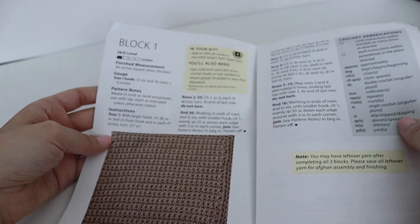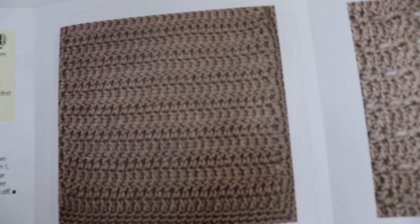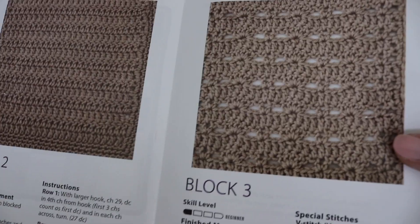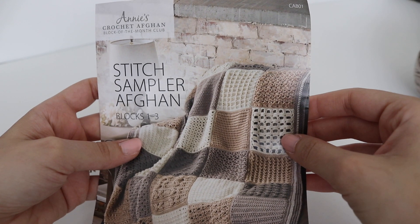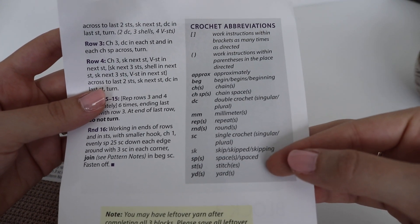Inside, you have block one, two, and three — all different. One is a shell stitch, one looks like a simple half double or double crochet, and this one is a simple single crochet. I think the instructions are very easy to read. I don't think a beginner would have much trouble, and they include the abbreviations so you understand what each one means. That's very helpful.